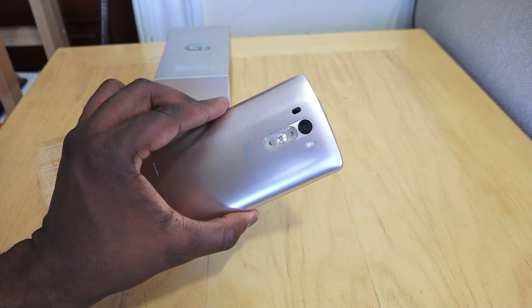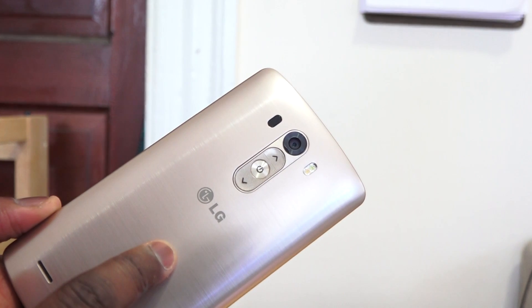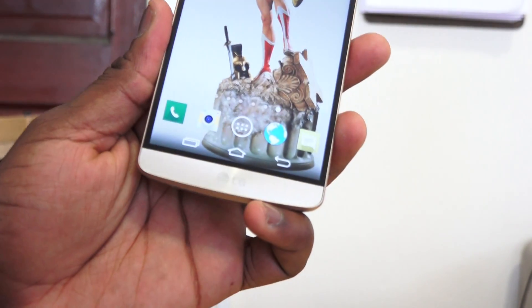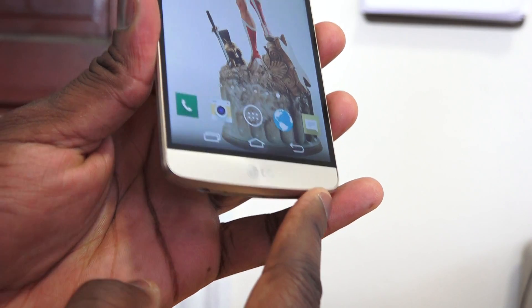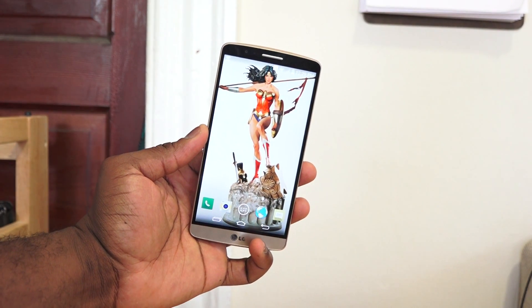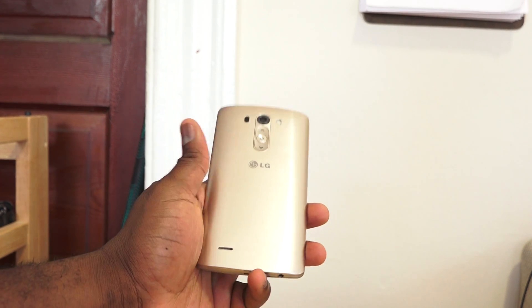This is the gold LG G3 all together — a nice looking device with good polish all around. If you guys have any questions or comments, let us know. Don't forget to like, share, and favorite this video so we can make more for you. Do subscribe to the channel — we'll have a lot of content for the G3. We'll have a video later on with daytime and nighttime shots using the laser focus, and we'll also show you some accessories later on today. Thank you, and always enjoy your entertainment.